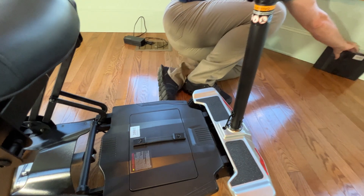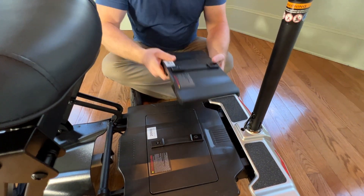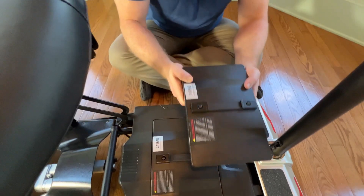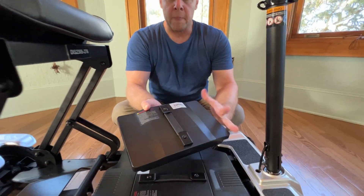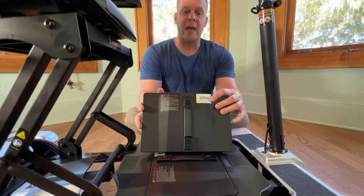I do want to point out that the scooter comes with the battery, and we give you a second battery completely free — we don't charge you for it. I also want to point out this is a 24-volt, 6 AH battery.